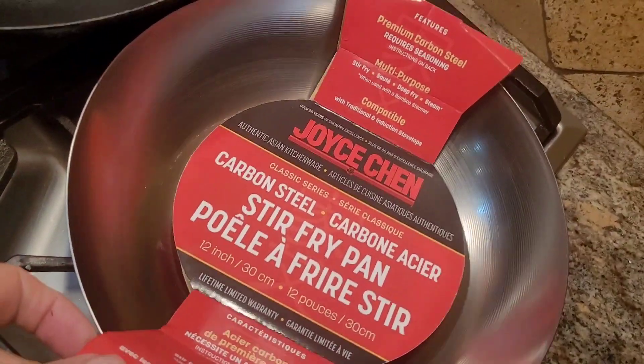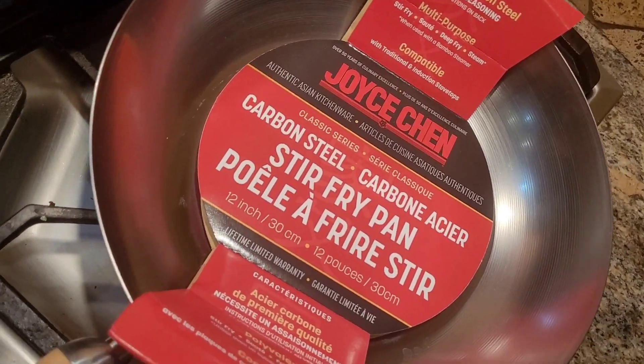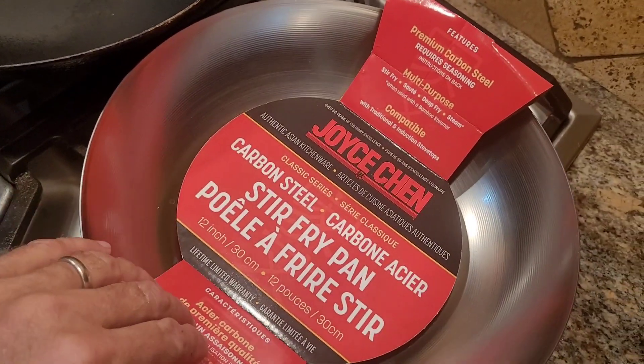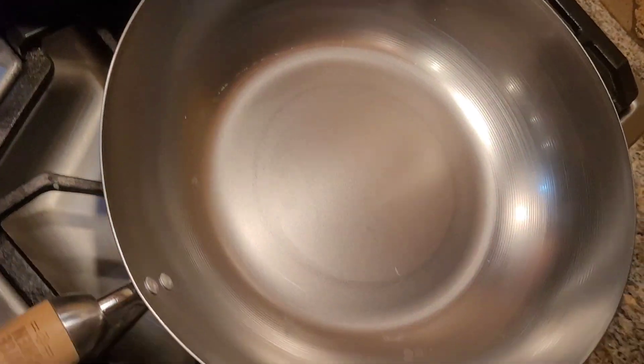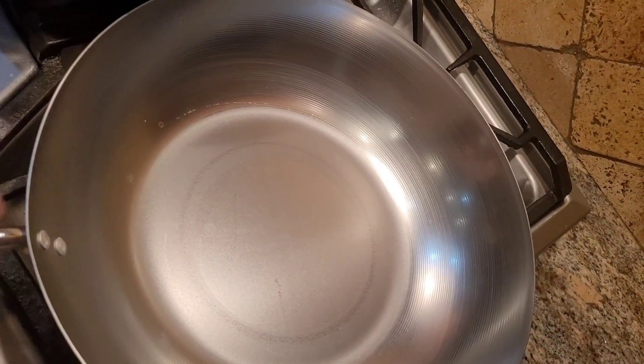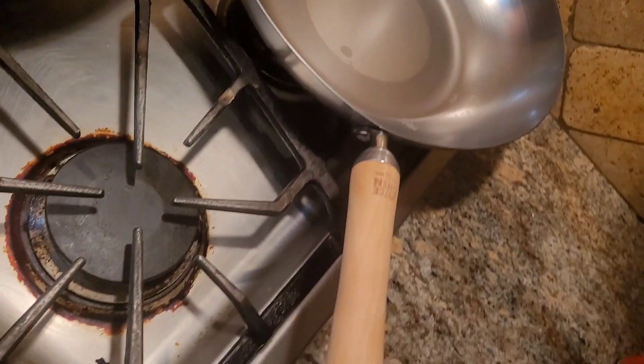We're going to clean and season this new 12-inch wok. It's from Joyce Chen, rated really highly on three or four sites. It's a thin carbon steel pan, 16 gauge, very thin. It can be made non-stick, but it needs to be cleaned first and then seasoned.